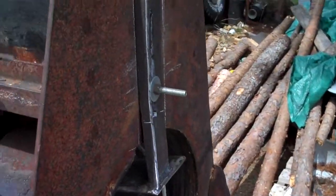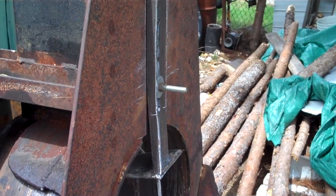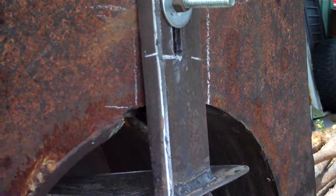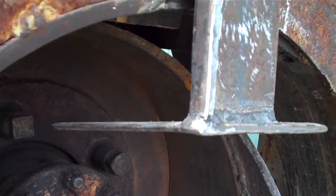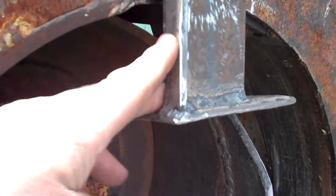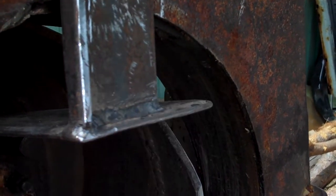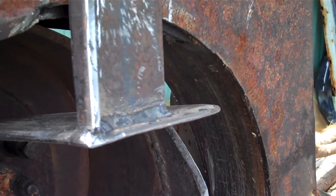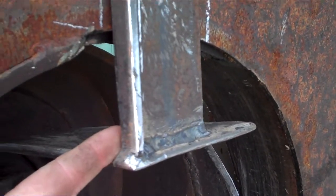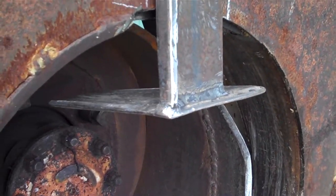I went ahead and put the stop on, and if you look you can see there's a bend there. When it feeds, it feeds real nice, but then it tends to start binding and you can see it pushing this down and out. So I'm going to take this and put a bit of an angle on it that way, and I think that'll help. I'm just going to cut it and run it and see how far it pushes it down — maybe it'll find its own happy spot.